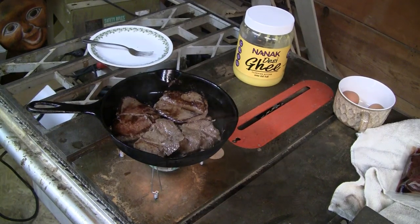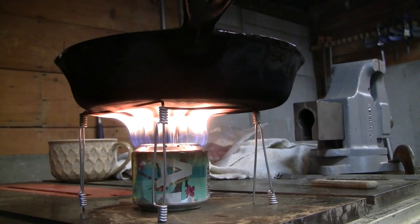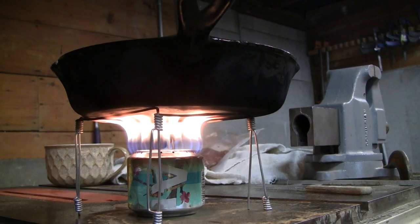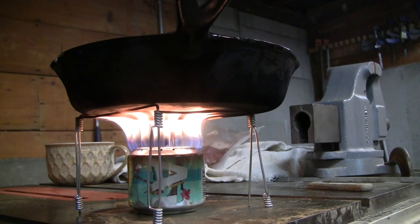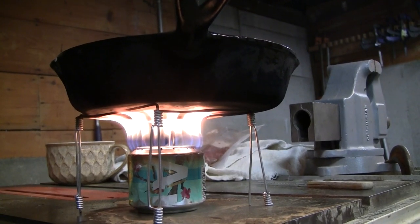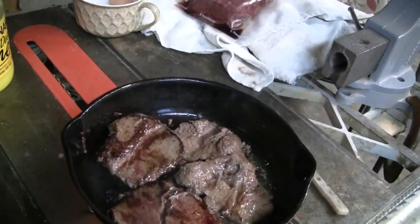You can see those flames hitting that pan and going all the way around — that is fantastic. Look at that baby cook! That's beautiful. This stand ended up being about three and a half inches tall and that's just right — that's a good flame height for cooking. Look at those glorious venison steaks.